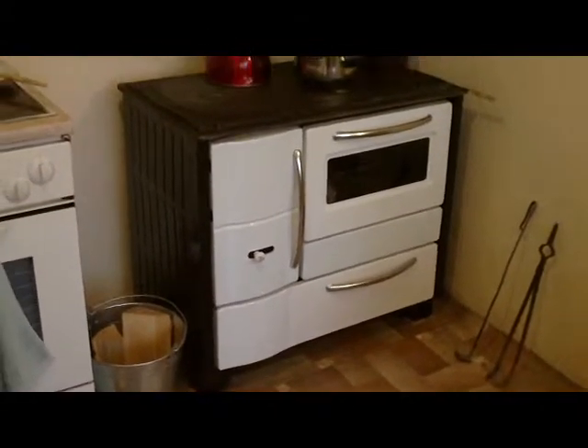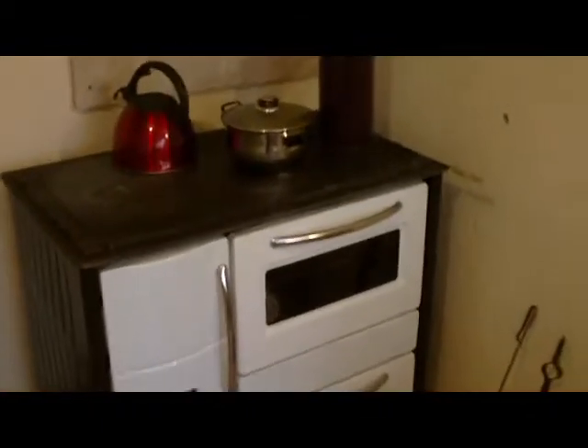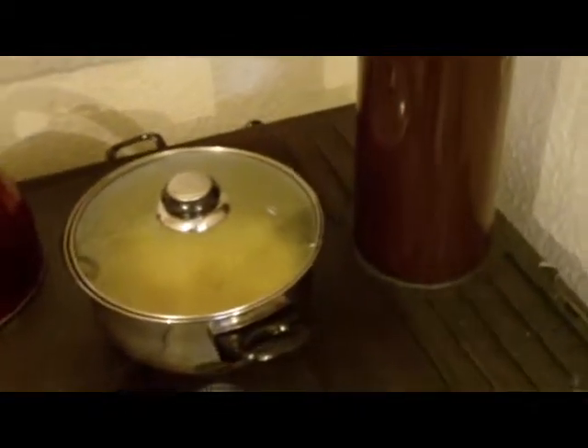Let's have a closer look. This one has a cast iron top plate. We have kettles and pots, and as you can see, nice and hot. And the usual flue pipe into the wall.